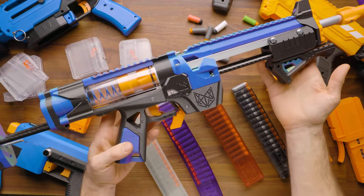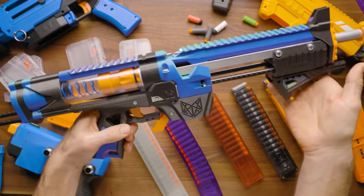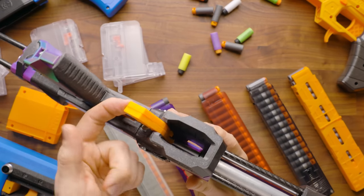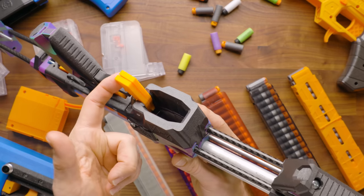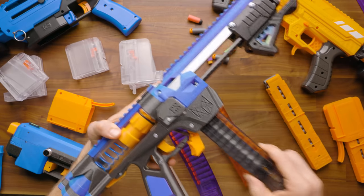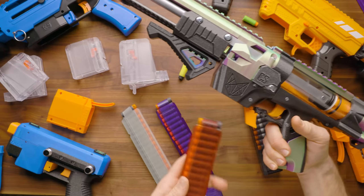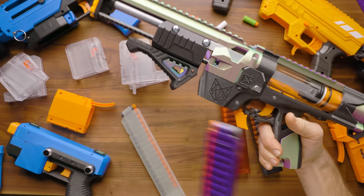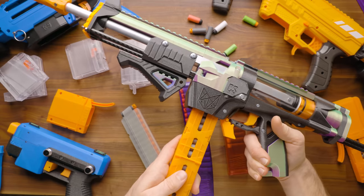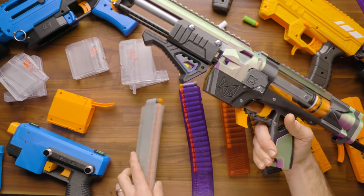There are also community blasters like this Talon Claw, built for me by Ryan over at Silver Fox Industries — I'll link that video in the description. This version has a neat dual paddle design for the mag release: one paddle holds the Katana mag, the other holds the Talon, making them interchangeable so you can switch between magazine types. The Dart Zone mag is not compatible, as it wasn't designed for this form factor.